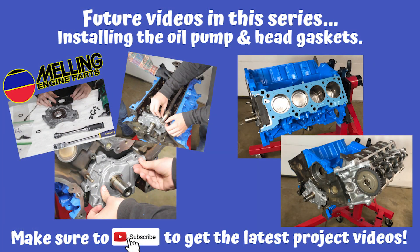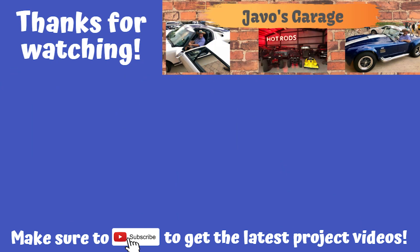Make sure and tune in to one of my next videos — we're going to be doing the Melling high-volume oil pump and installing the heads with new head gaskets. As always, I appreciate you stopping by and thanks for watching.